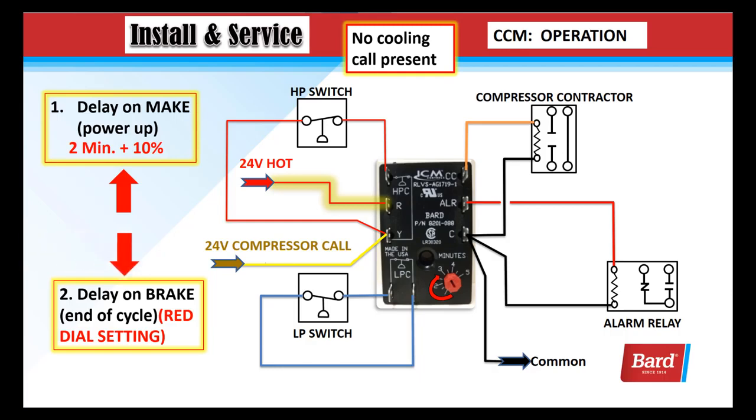The delay on break is for end of cycle protection, and that is the red dial setting. So if we were to turn the thermostat up and back down before the pressure is equalized, we could damage the compressor. This way, once we break that Y call, it won't restart until after the time expires that's set on the red dial.